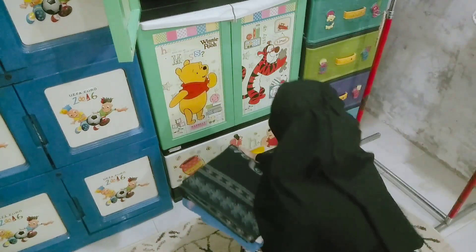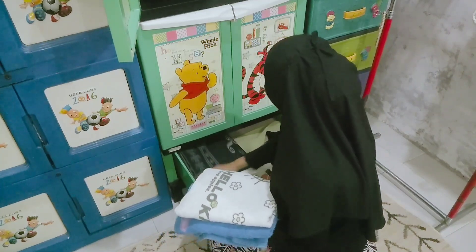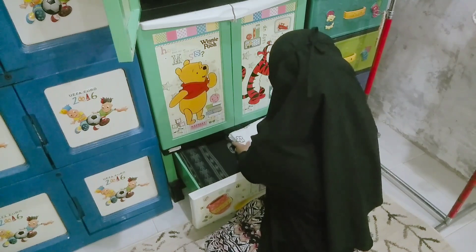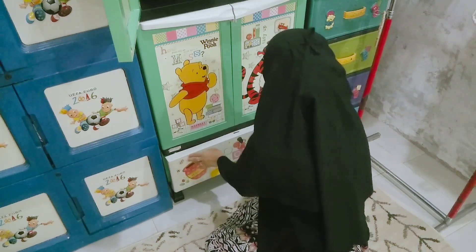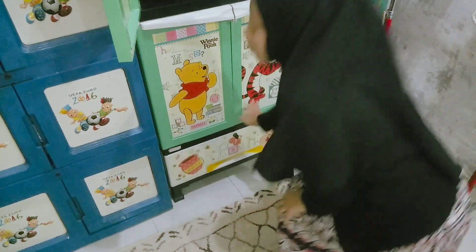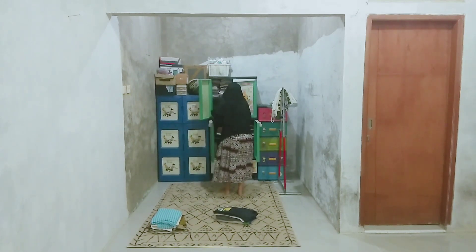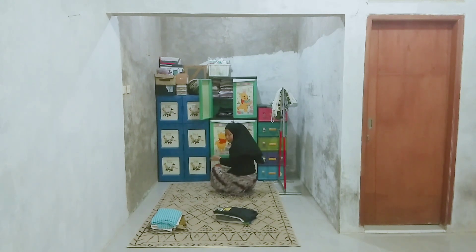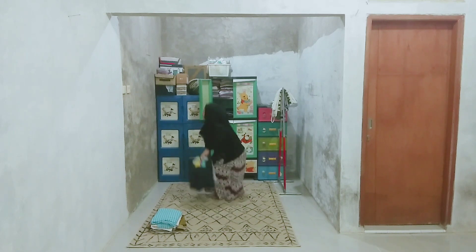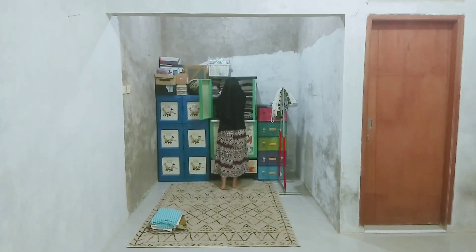Gak terasa, lipitin bajunya udah selesai. Sekarang aku beresin semua bajunya ke dalam lemari. Kelaci paling bawah aku tempatin buat sarung suami untuk sholat, handuk, mukena, spray, sama dalem-daleman. Alhamdulillah, beres lipitin baju dan alhamdulillah suami aku sampai di rumah. Dia lagi di dapur, tadi pulang bawa seblak. Suami katanya mau langsung mandi dulu, aku tawarin makan tapi katanya nanti aja abis mandi.